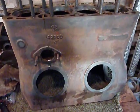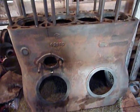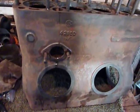Another quick F20 update. This obviously is the block, and as you can see, I've got most of the paint removed off of it.